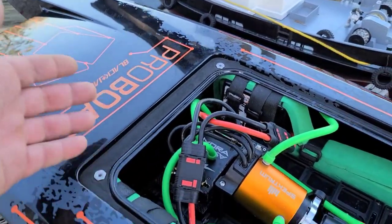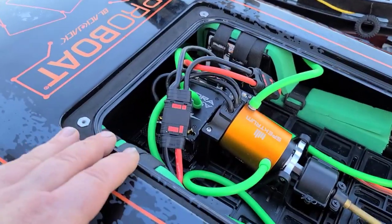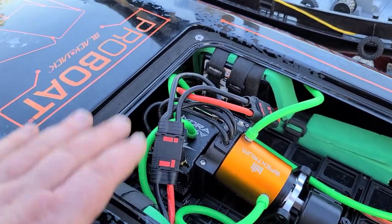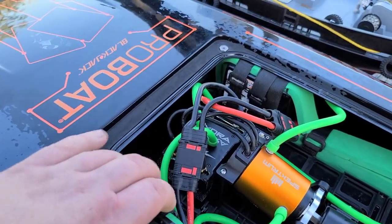I actually moved it back a little bit from my last run because it was holding the boat down. I hope I didn't make a big mistake. These batteries are freaking heavy - 880 grams each, right at 1,700 grams total weight on the batteries alone.